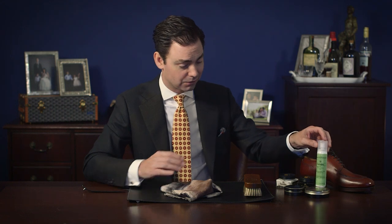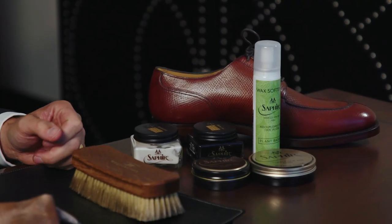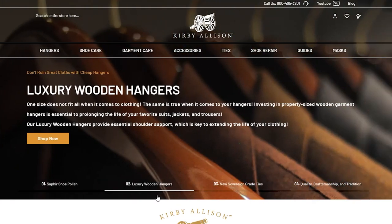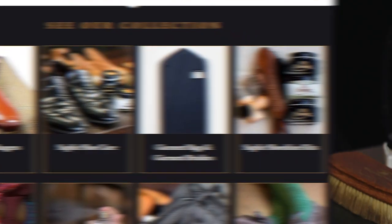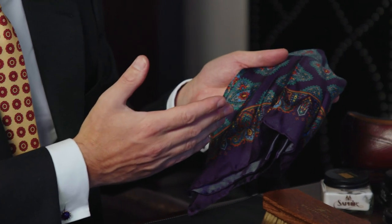All of the products used in this video — the Saphir wax softener, the Wellington pig bristle shoe shine brush, and all the beautiful Saphir Medaille d'Or shoe polish — are available exclusively at kirbyallison.com, where we have the largest collection of luxury garment care and luxury shoe care accessories in the world, as well as other great clothing accessories.